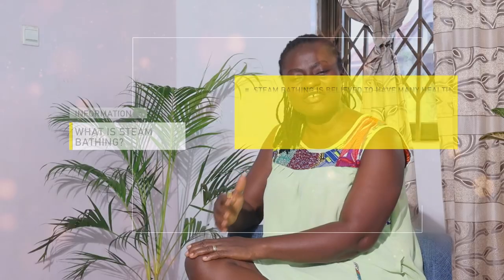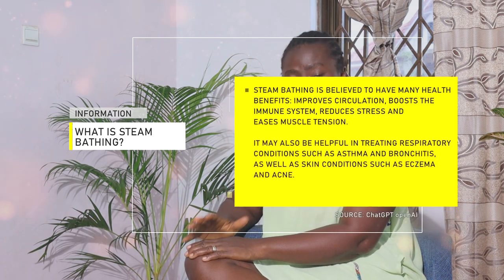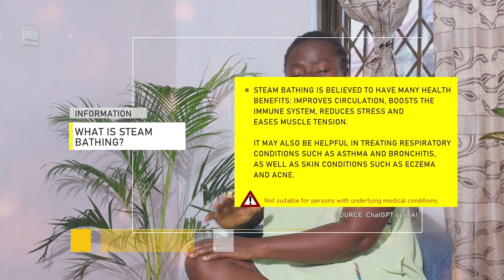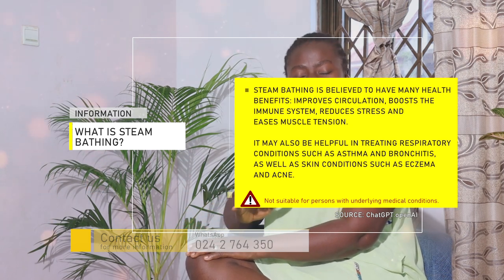Have you ever done a steam bath before? How did you feel during and after? To me the benefits are enormous. When I'm feeling feverish, or I have a cold or catarrh, or I feel very fatigued and stressed, I do a steam bath and it helps me a lot. It helps me to sleep. If you also do steam bath it will help you sleep — some people work so hard that they have so much on their mind they are unable to sleep at night.